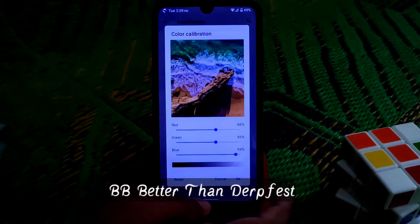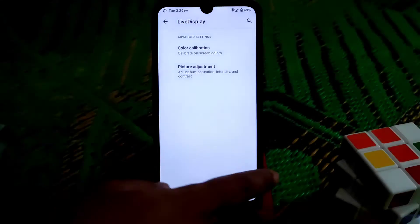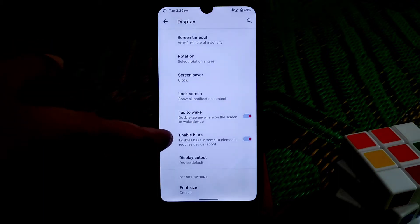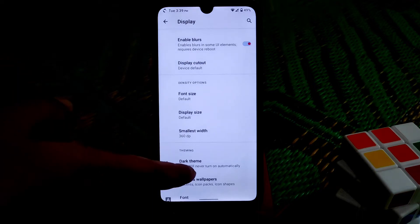On display settings, Live Display is working with no issues. You can enable vivid colors and calibrate your color according to taste - picture adjustment is available. Rotation and double tap to wake are working pretty much fine, no problem. Font size is set to default.